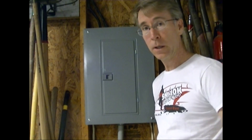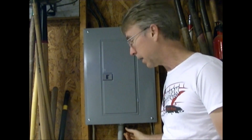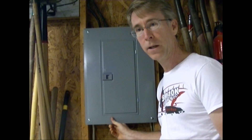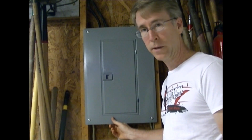A little while back I made a video explaining how to change out a subpanel in my barn and I made a terrible mistake. I'd just like to thank Brian G. for commenting on that video and explaining my mistake. In this video I'm going to show you why it's a problem and how to fix it.